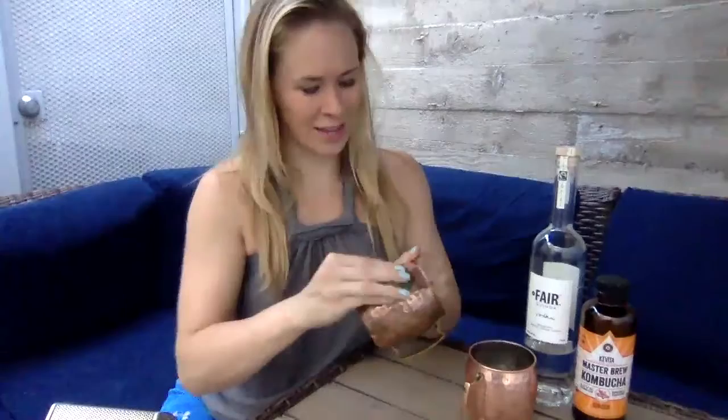I will spare you from watching me scrub this whole thing, but hope that's helpful for you. Thank you for watching. Bye.